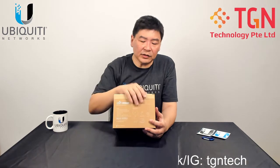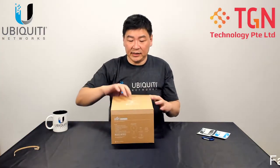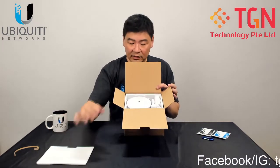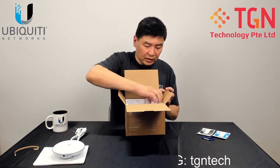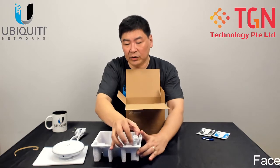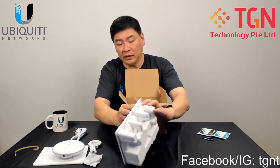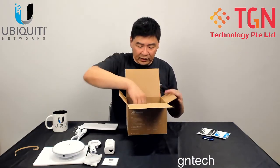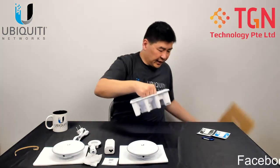Let's do the unboxing now. Opening the first unit: here is the unit itself — it's flat. You have your power cord, your POE injectors (included), ball-and-joint connectors, and a quick user guide. That's the first set.